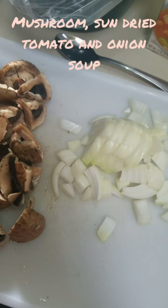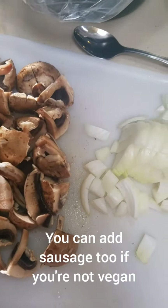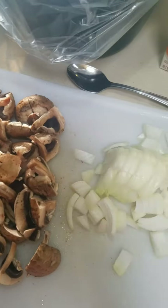Today we're going to make a mushroom sun-dried tomato and kale soup that is vegan, or you can make it with regular milk and have it be non-vegan.